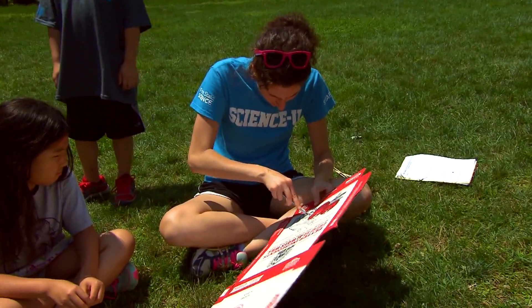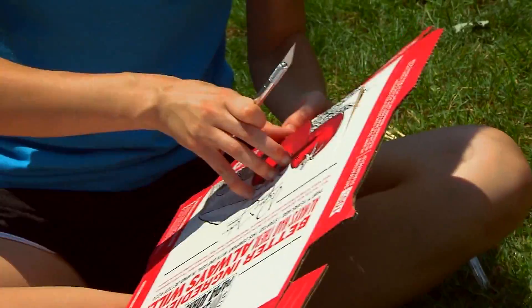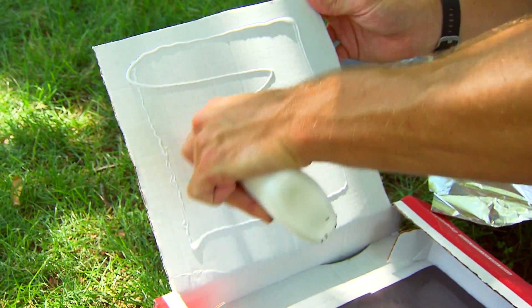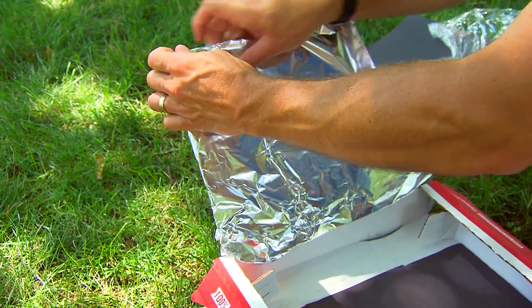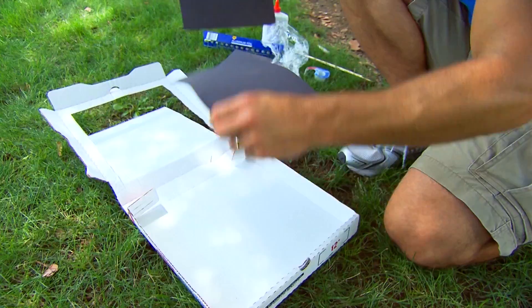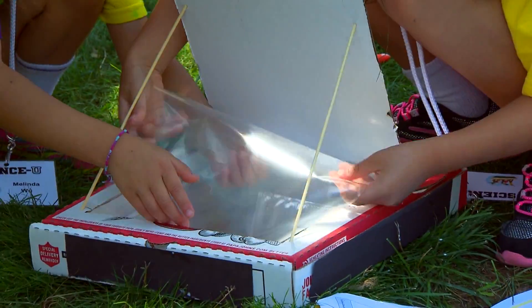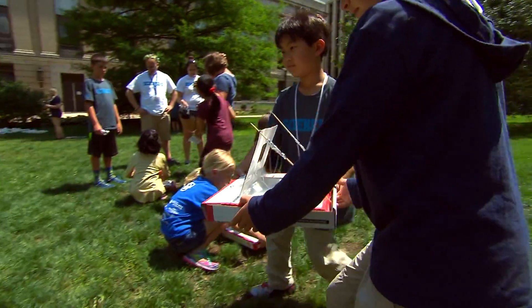First, find an adult. Tell them to cut a three-sided flap on the top of the box. Spread glue on the inside of the flap and cover it with aluminum foil to reflect the sun's rays into the box. Lay black paper in the bottom to absorb the light. Then tape layers of clear plastic wrap across the opening we cut in the lid. Time to start cooking.